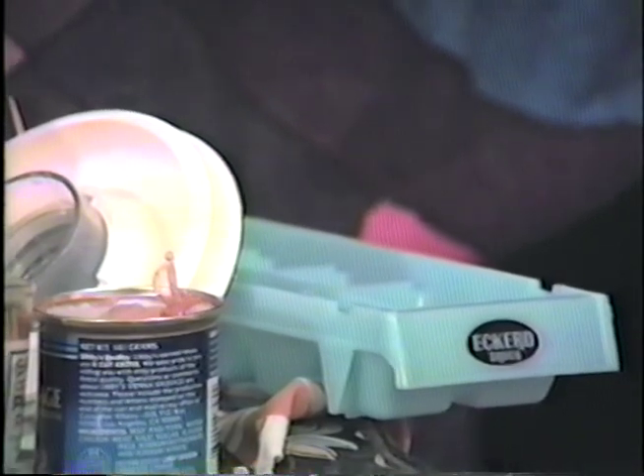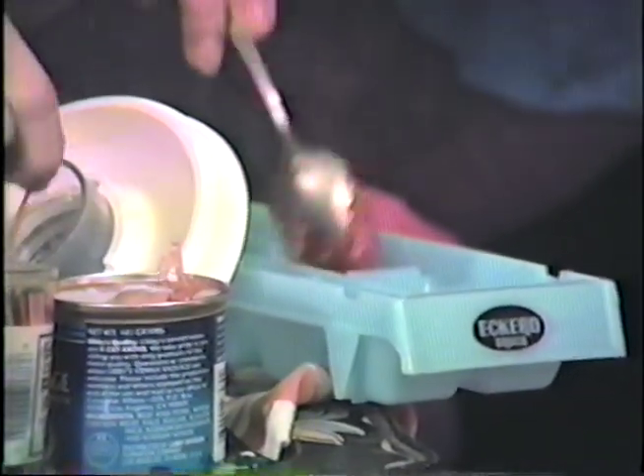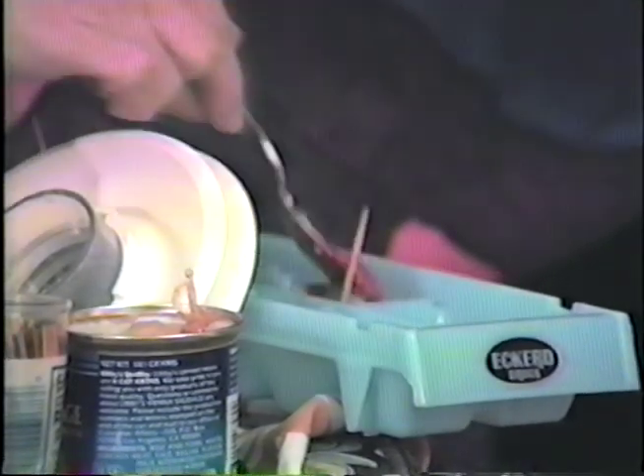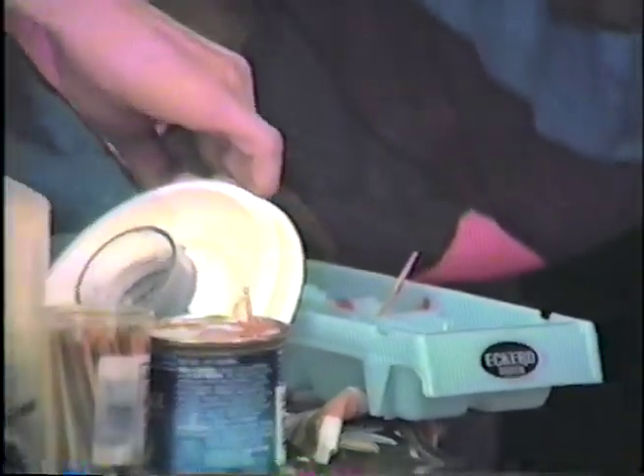And now what you do is put — the host is going to demonstrate how you make it a party special flavor. You put your toothpick in it, and then when it's all hardened up and stuff, you can take it right out. Now we've got a sample one right here, all pre-prepared, that's all ready for Duffy Odom to taste.